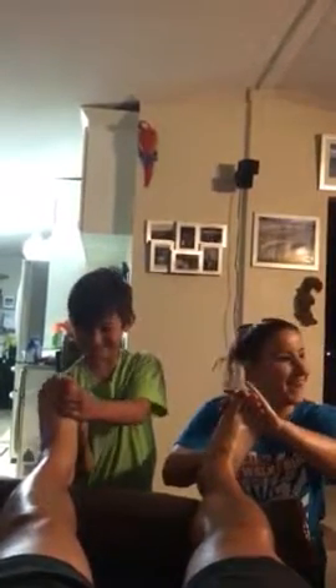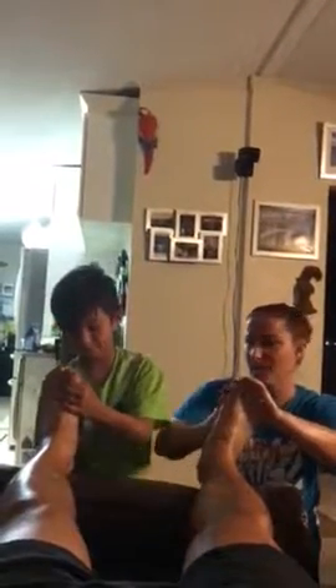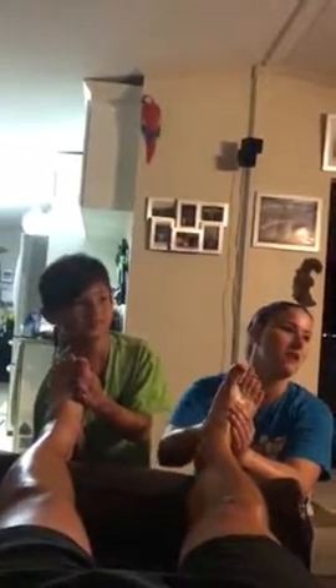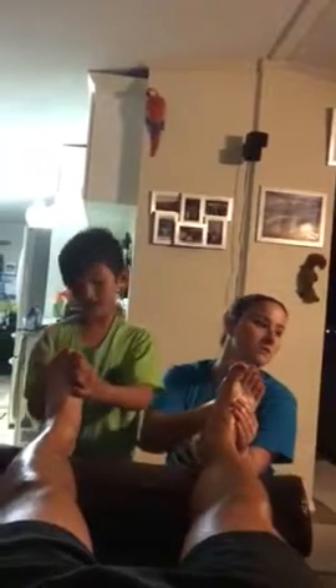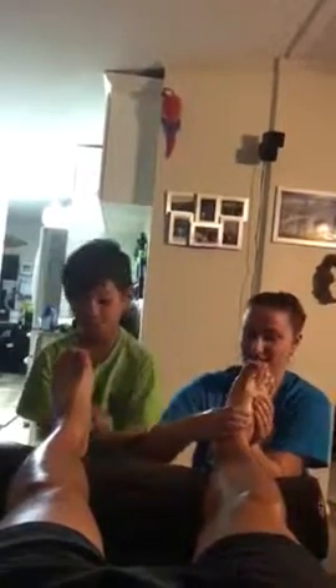Oh yeah, that's awesome. It's hard, huh? Yep. Merry Christmas to me and a Happy New Year. Nobody gets a double foot massage, especially from their son like that. I must be the best dad in the whole wide world.